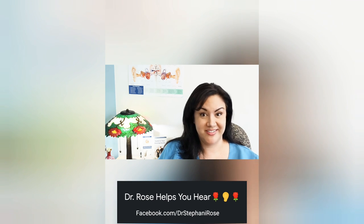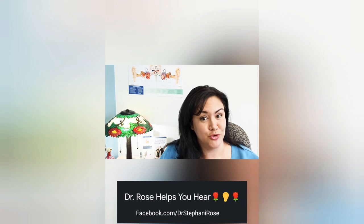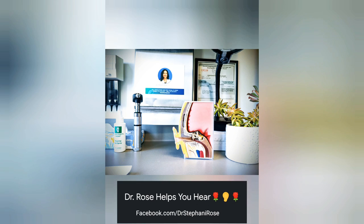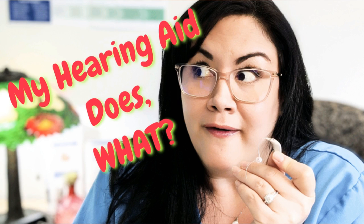Some people call me an audiologist, others call me a hearing nerd. Being human with hearing loss is like my superpower. As a hearing doctor I get to help people hear their best while learning about the mysteries of hearing. Hello humans, welcome back to Dr. Rose Helps You Hear. I'm Stephanie Rose and today we're going to be talking about: my hearing aid does what?